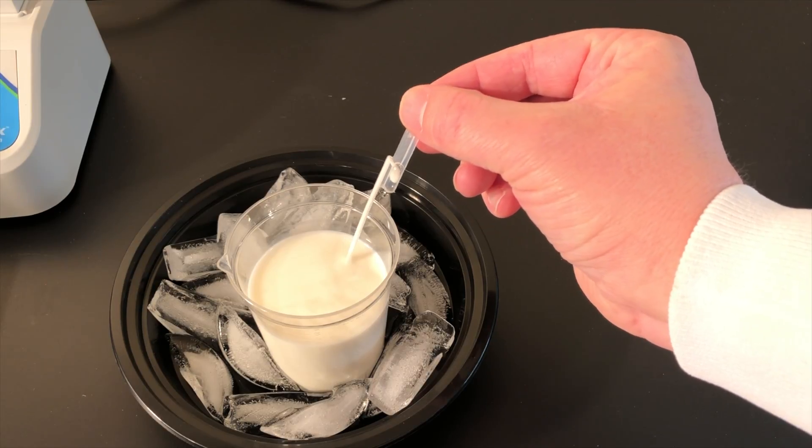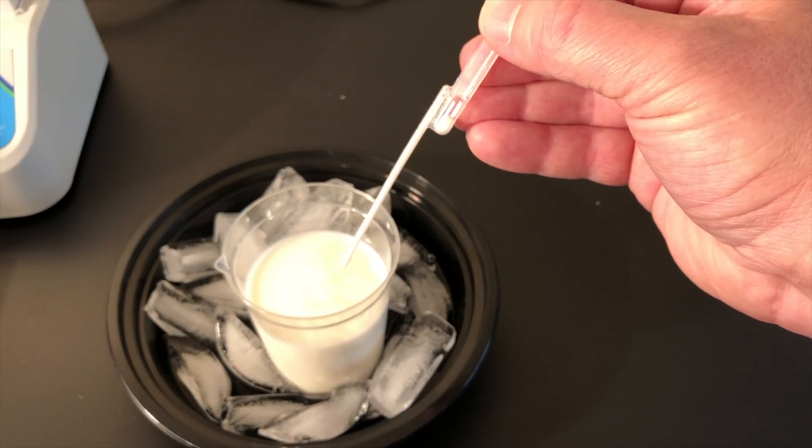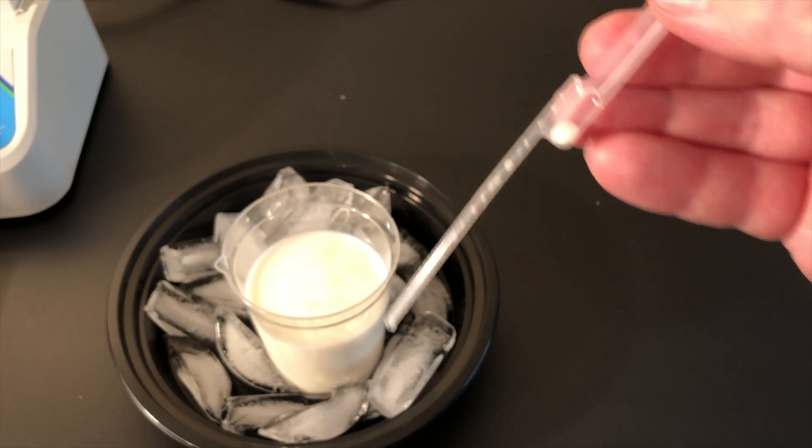Squeeze the upper bulb, insert into the sample, and release the bulb. When you squeeze the bulb to release the measured sample, a small amount of milk will remain in the lower bulb for a perfect measurement every time.